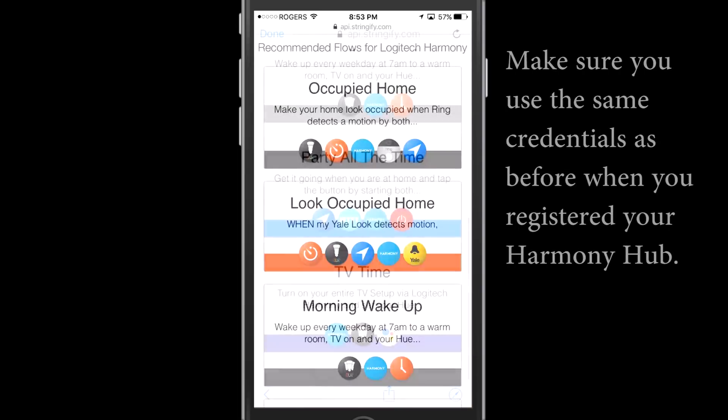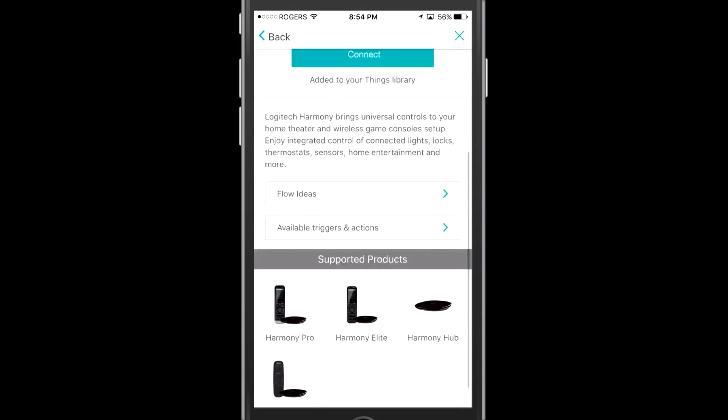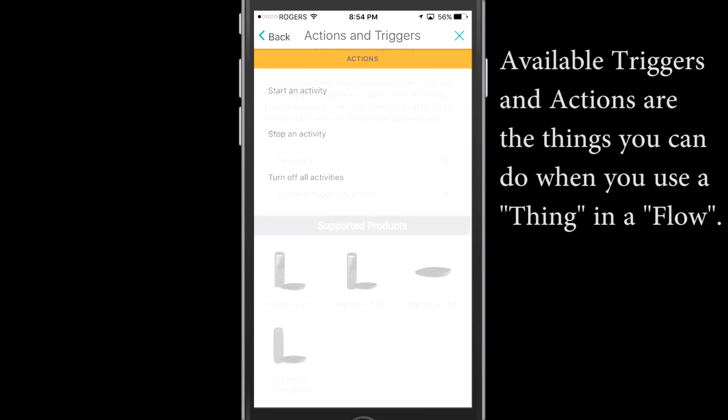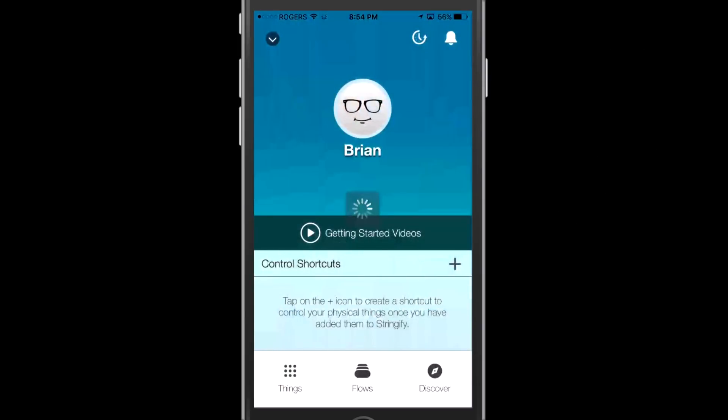Stringify will actually give you a few sample flows. You can have a look at those — you'll see one at the bottom actually called TV Time. I'm not going to use that one; we are going to create our own. I wanted to show you some of the available triggers and actions within the Harmony Hub. You can start and stop your activities, or you can turn off all activities. So anything we've set up in the hub for an activity, we can start and stop.